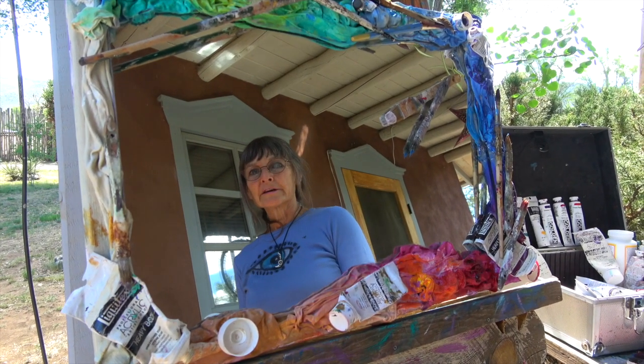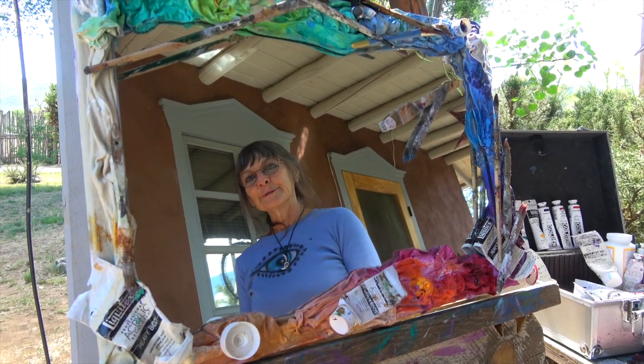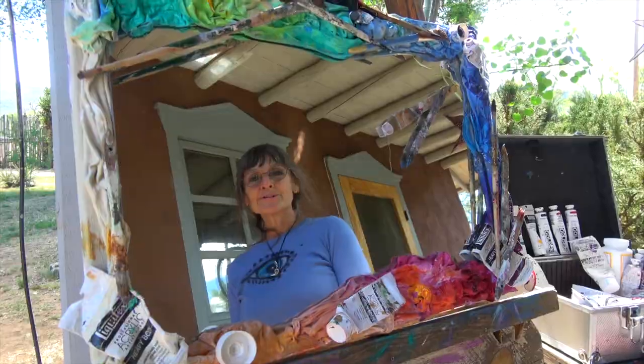Hi, my name is Mary Alvarado. I am a mirror artist and I like to take people's trash and turn it into treasures.